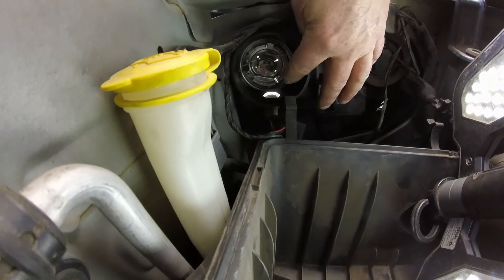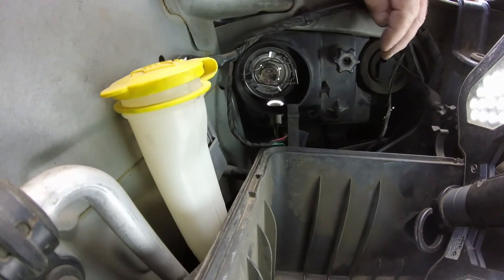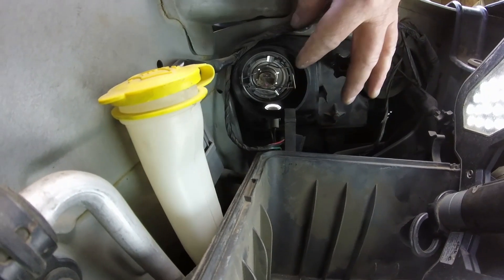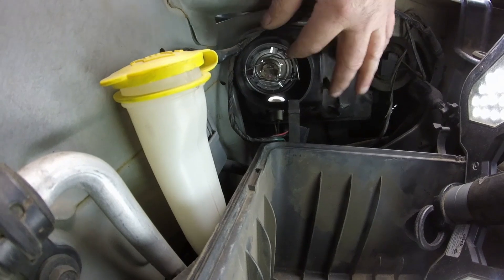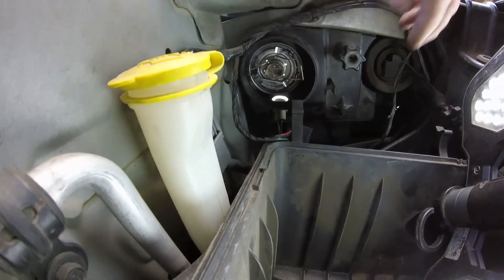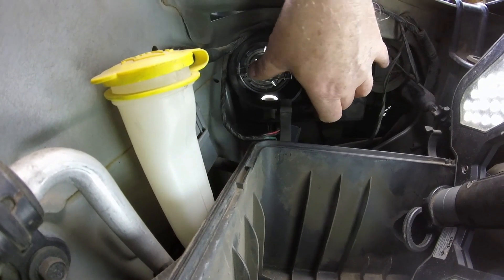I've got the clip back on. Down here on the bottom there is one up the top here as well. I don't think it really matters which way you go - I only took it out of the bottom one so I'll put it back the way I found it.